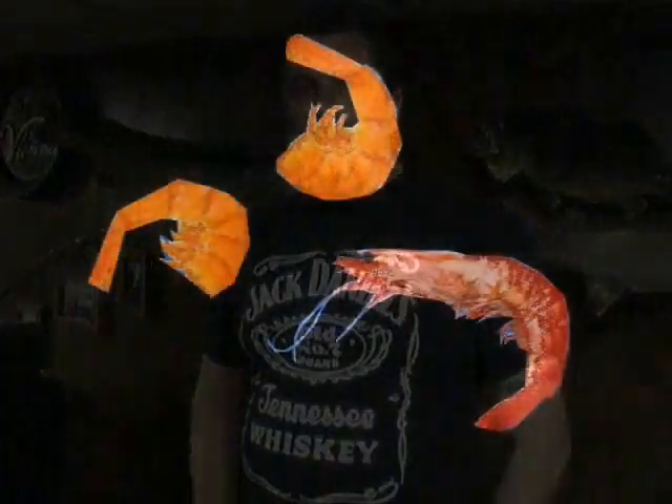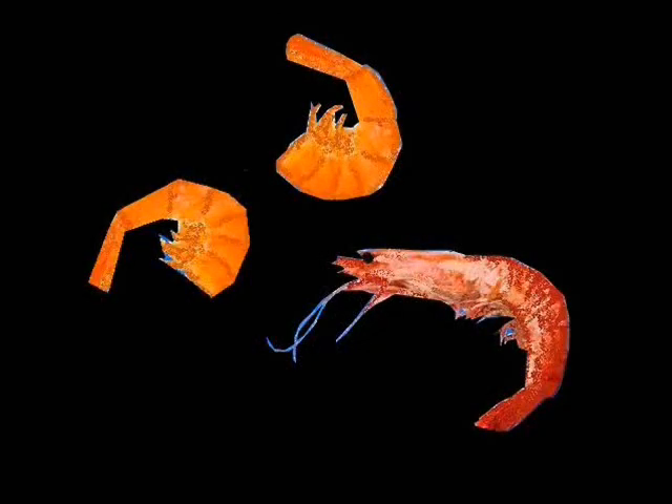A local favorite around here that a lot of old timers like to use is shrimp. They like to let it sit in the sun a couple days, get a little stinky. But I haven't had too much luck on it. I have caught a few on fresh shrimp, but I'd rather not handle the stinky stuff.